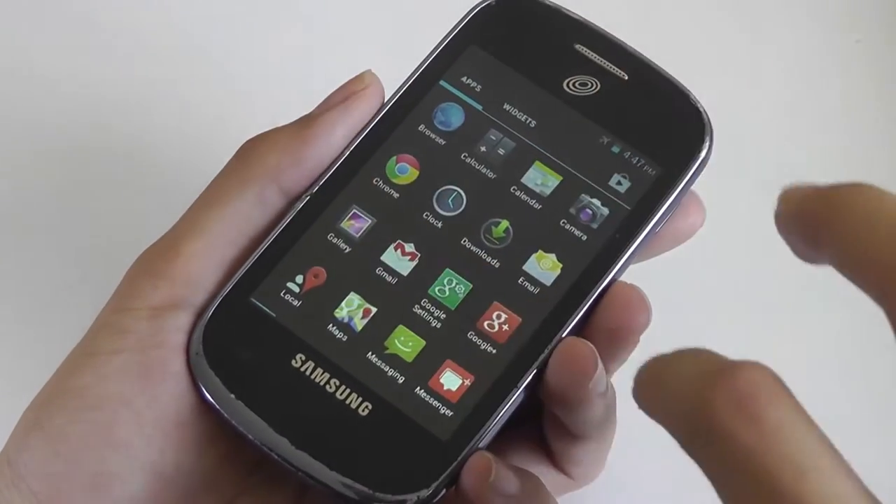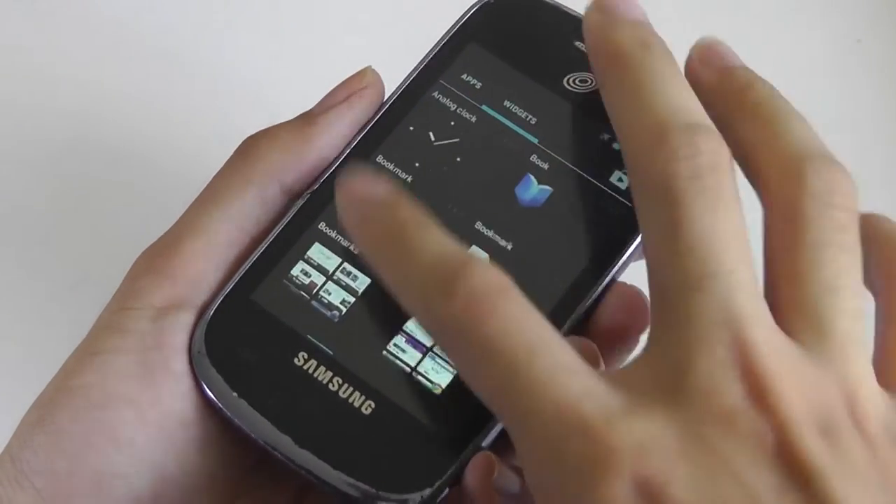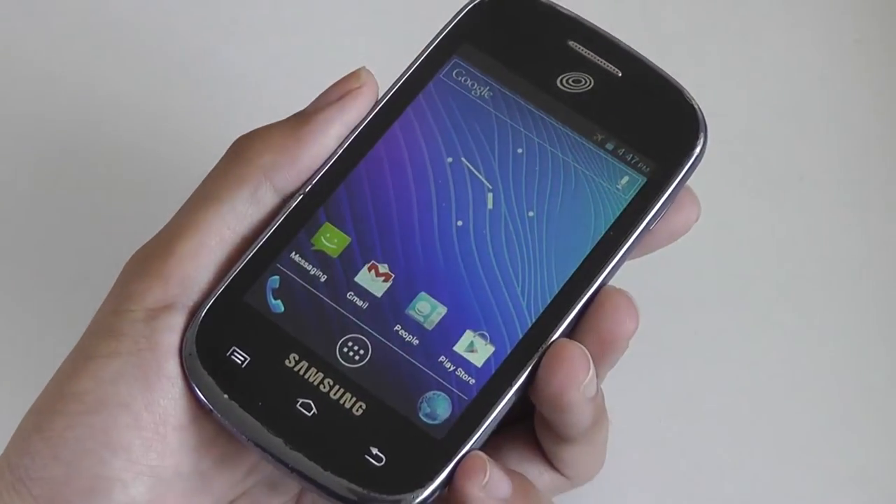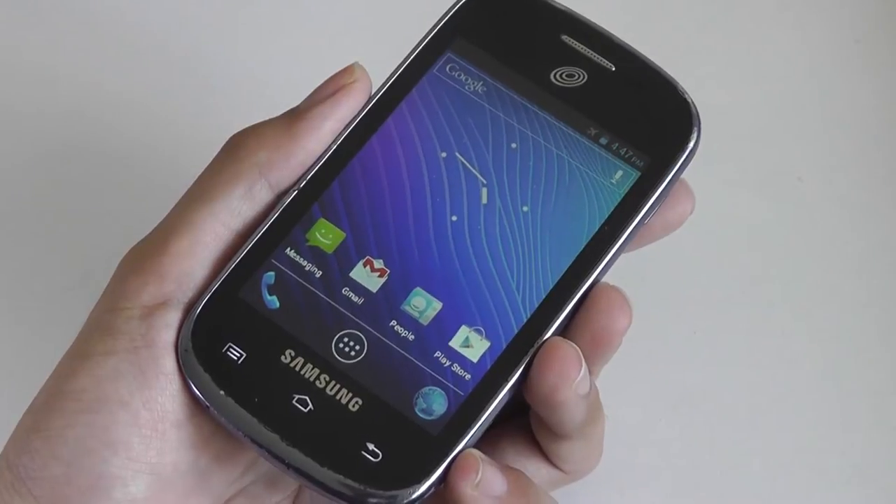So you might expect the phone to be very slow, but when navigating through the UI it remains fairly swift and responsive. Samsung definitely played a part in optimizing the user experience.